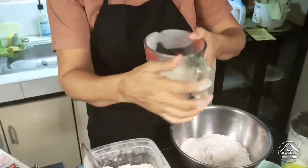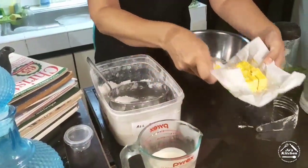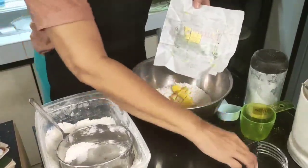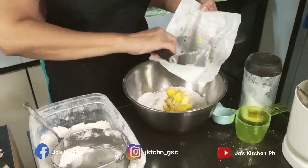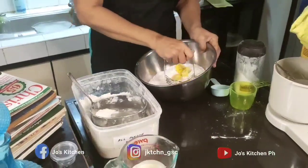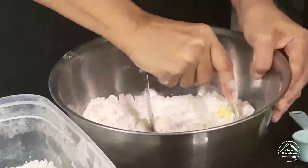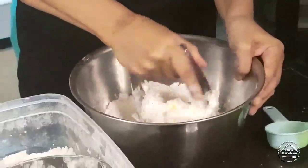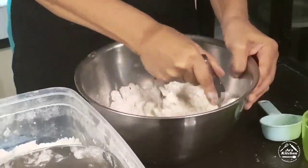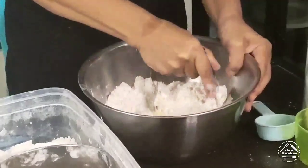We'll also be needing about half a cup of full cream milk — very, very cold. And butter cut into cubes. The secret to a flaky and buttery crust is using butter and mixing it in with a pie dough cutter. Mix it in fast because we don't want the butter to melt.